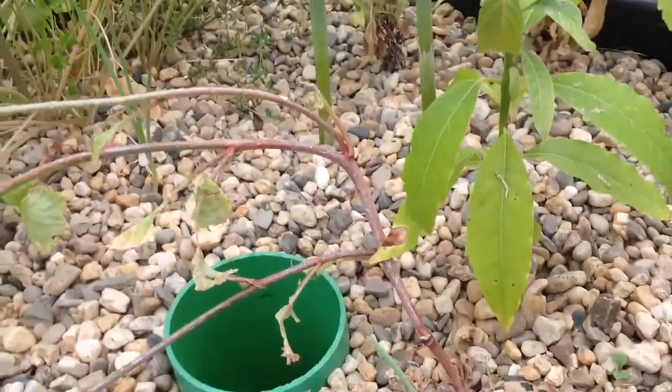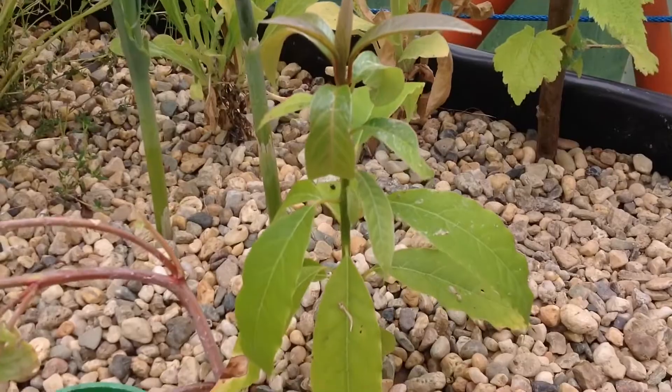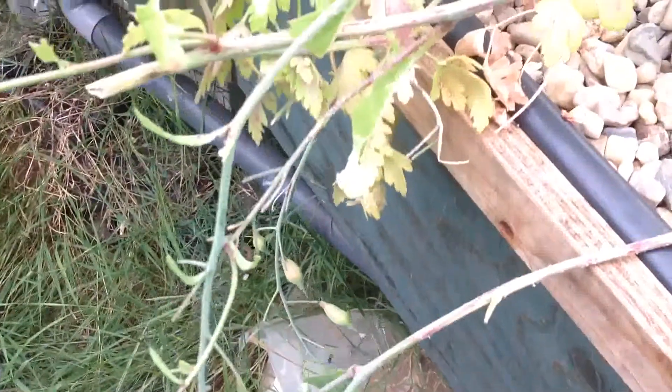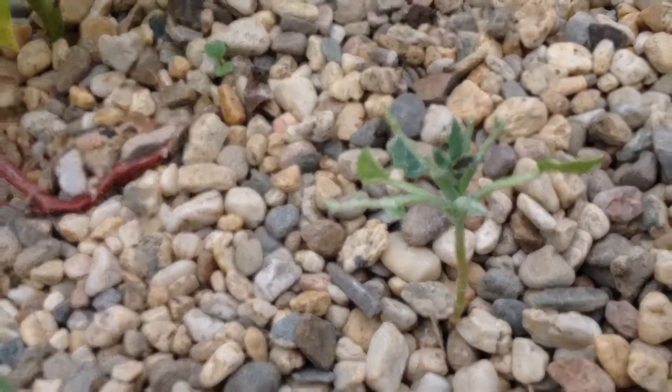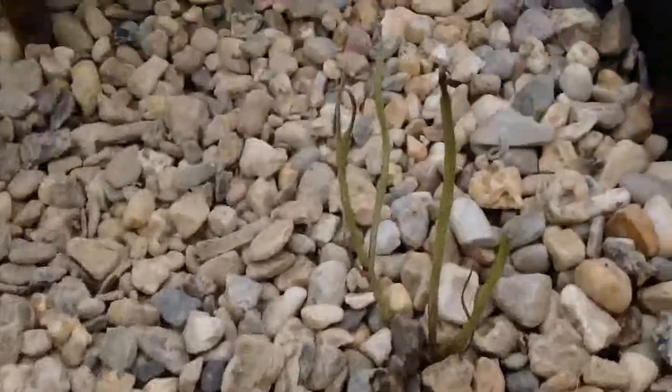Nothing too special over here — we've still got the avocado tree, it's doing fine. We've got some seeds for radish for the next batch for the grow grips. And we've got a lost cabbage — it's just destroyed by snails. One year old and then gone.